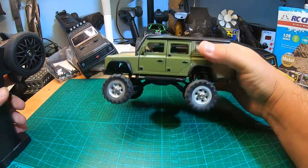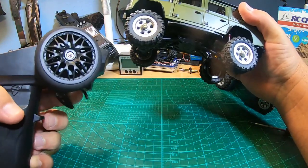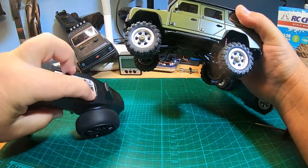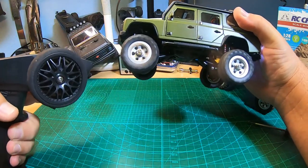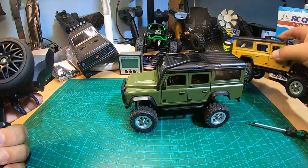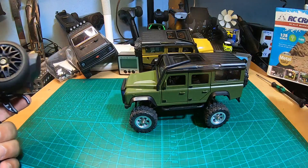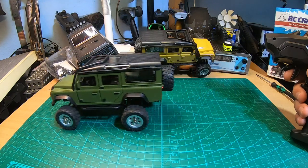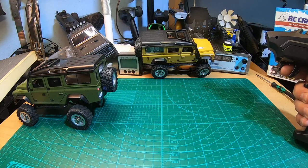In brake mode, I can't go directly from forward to reverse. If I push this button, I can switch to crawler mode and go directly from forward to reverse. But this tiny truck is not a real crawler — it's quite loud and noisy, and it can go slow but not super slow.